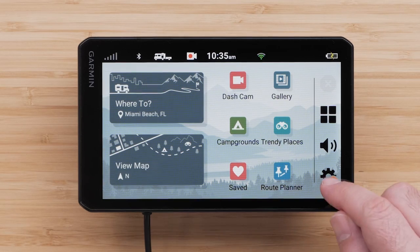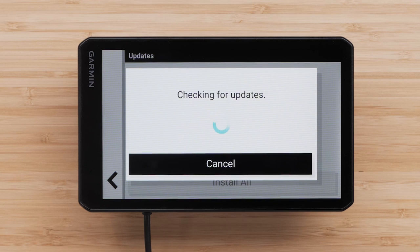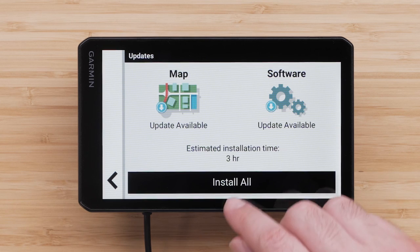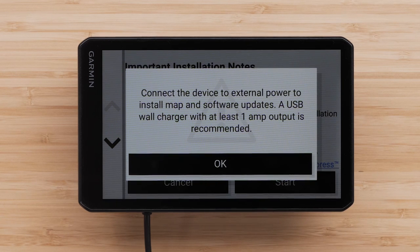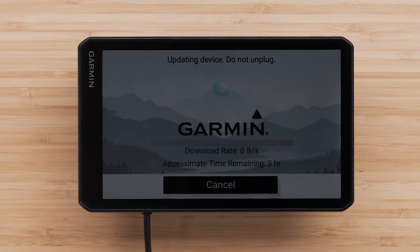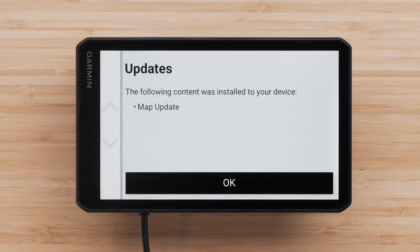From the main screen, select Settings, then select Updates. Your device will automatically search for available map and software updates. A blue download arrow indicates an update is available. A green check mark indicates it is up to date. Select Install All to start all available updates. Read and agree to the end-user license agreement if necessary. Read the important installation notes and select Start. If you have not connected your device to a power source, you will now be prompted to do so. Follow the on-screen prompts. These updates will take an extended period of time and you will not be able to use your device during the update. Once the update has finished downloading, wait for the device to restart. Your RVCam 795 is now ready to use.